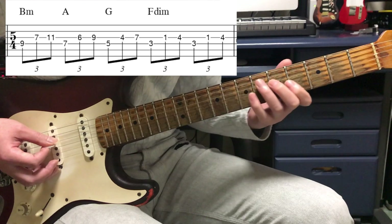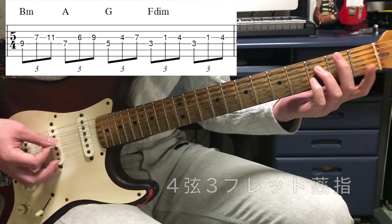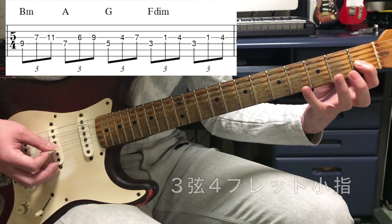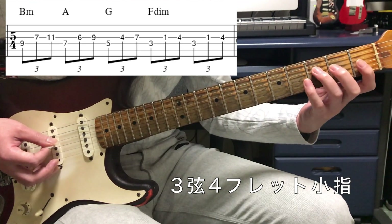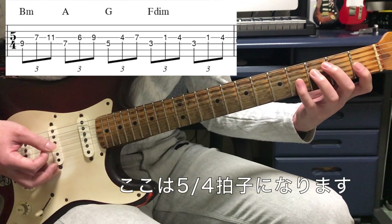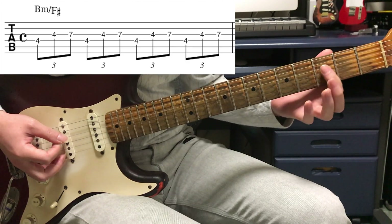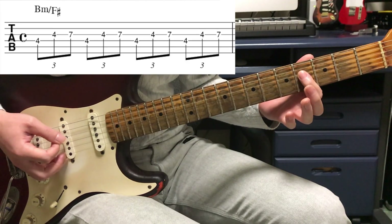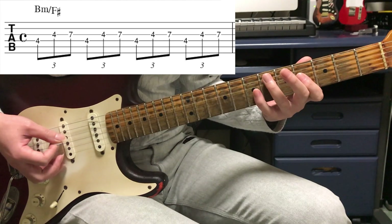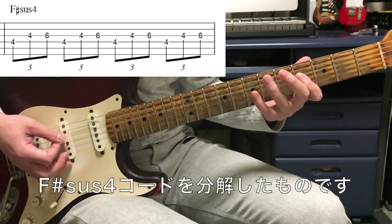中指で4弦12フレット、3弦11フレット人差し指、小指で14。これはDですね。その後A7オンCシャープ、BマイナーのAGと続きます。次にグッと下がって4弦3フレット薬指、3弦1フレット人差し指、4フレット小指。ここだけ2拍で、1拍半端になるので表記が4分の5拍子になっています。